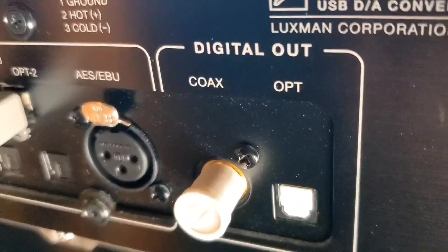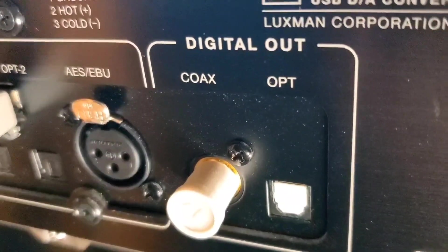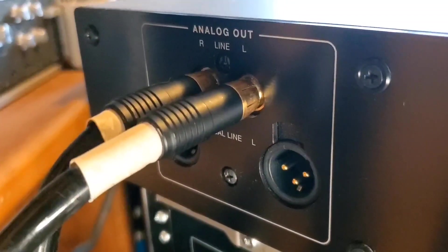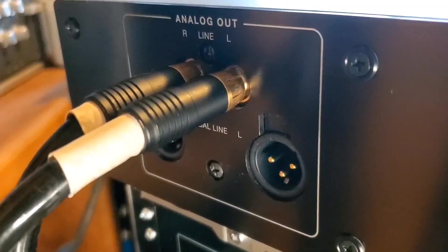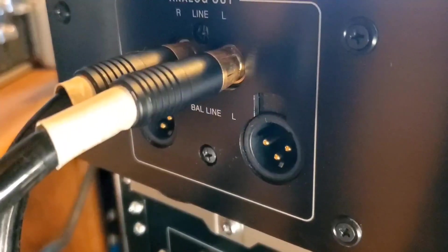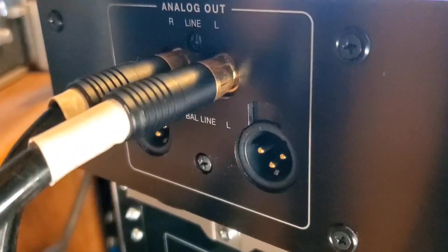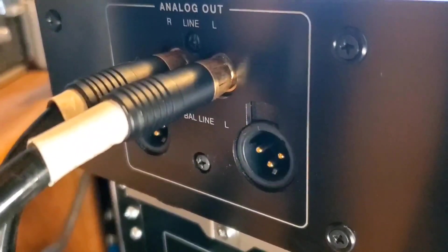These are digital outputs — coaxial and optical. This RCA output goes to my pre-amplifier. My pre-amplifier has four inputs, and this goes to input one on my pre-amplifier.